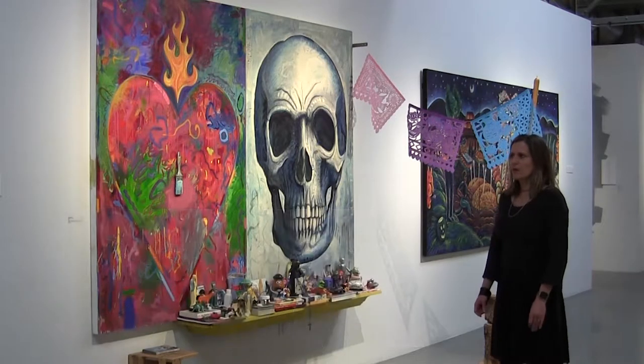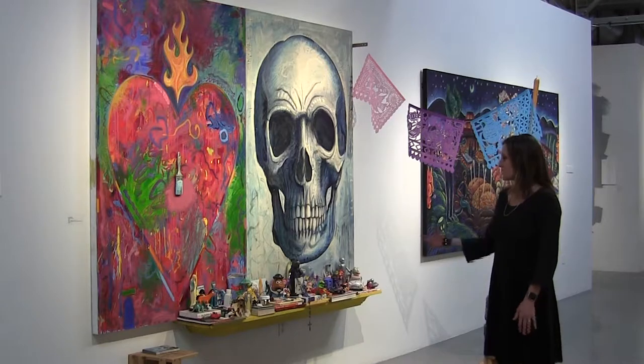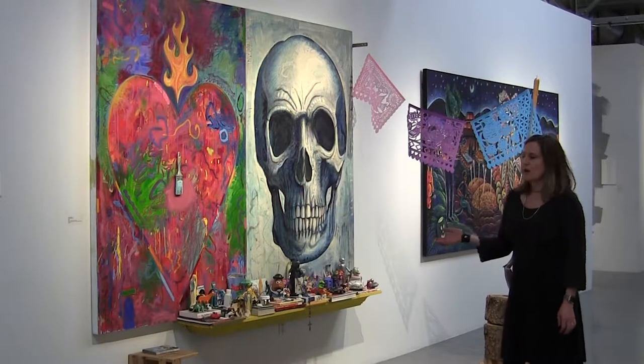When I think of Carlos' work, I really think about dualities, and he incorporates that into so many of his pieces, including this work here, Homage to Jim Dine. This is a great example of his use of duality.